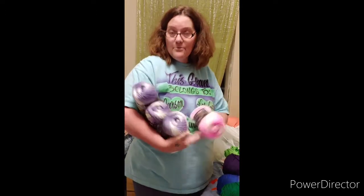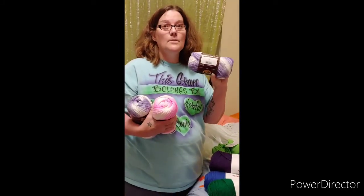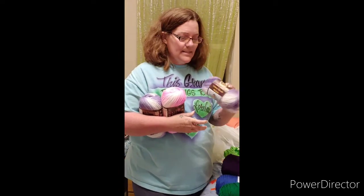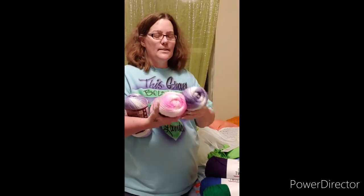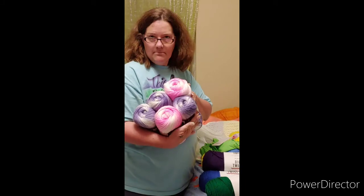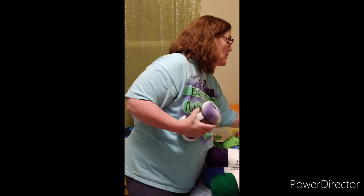We have three of the purple — the name is Grape. And then this is the Lime Rickey ice cream yarn. This is also 394 yards, size 3, and 100% acrylic. This is going to be a beautiful baby something — maybe a baby blanket, maybe something different. I'm trying to get into more wearables.